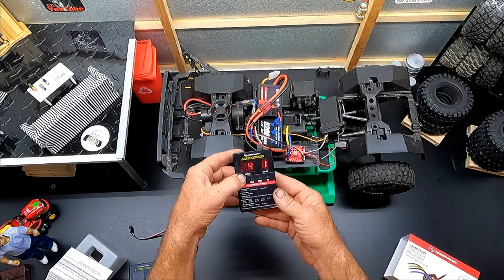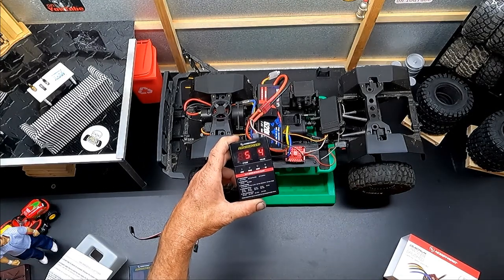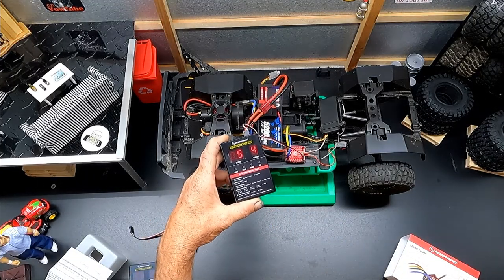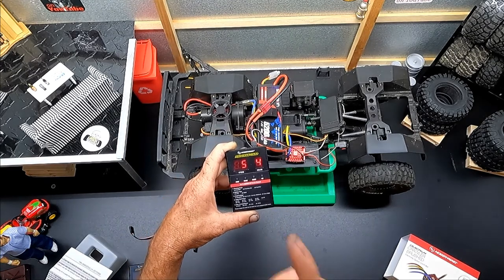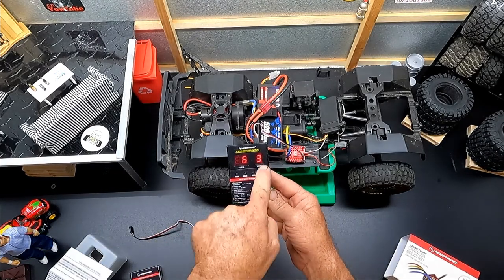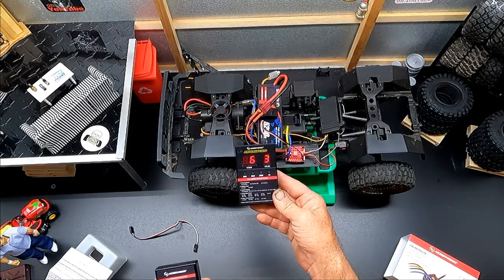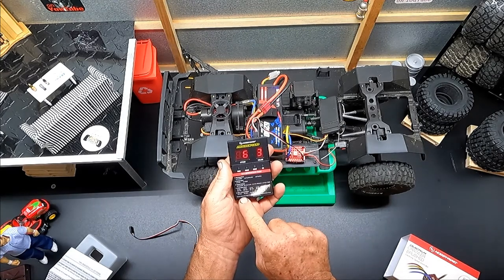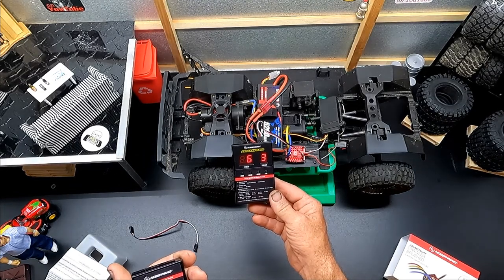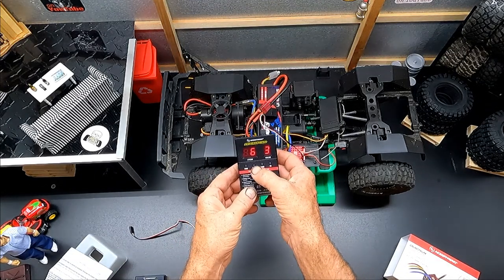Item number five is max forward force – you want that all the way up at five so that if you need to get yourself out of a jam or a pickle, you have that power available. Item number six is max reverse force – we want that turned all the way up to four as well.